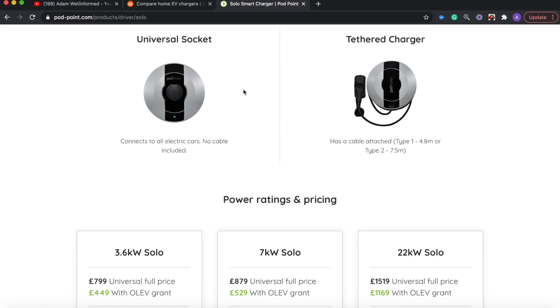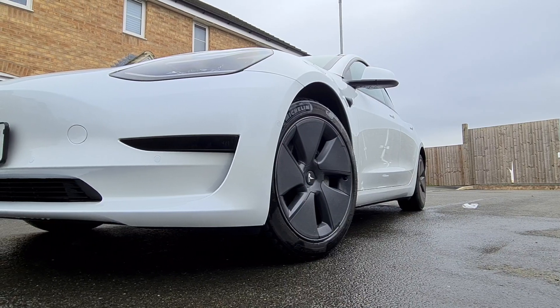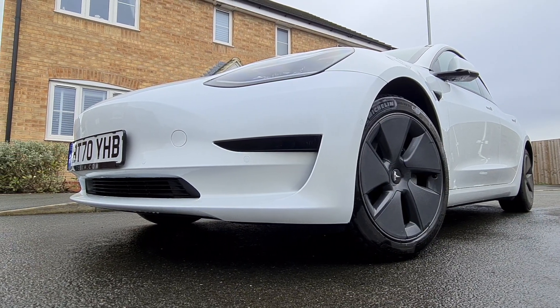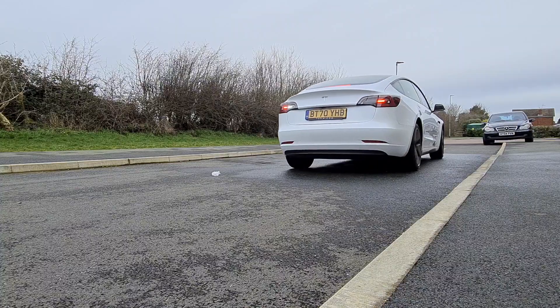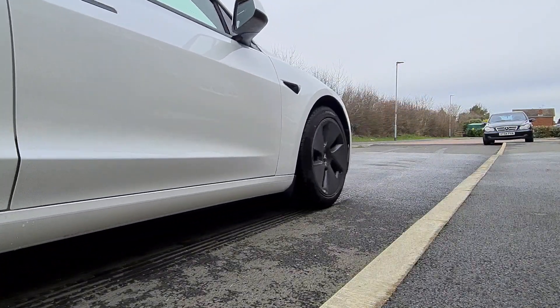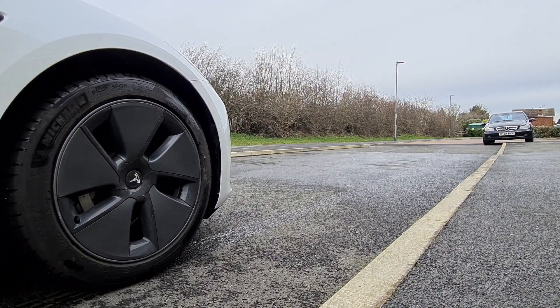The higher the kW option, the more charge can be delivered and the faster the charging speed. In layman's terms that's around 15 mph for the 3.6kW, 30 mph for the 7kW, or 90 mph for the 22kW version. Depending on your home electrical setup there may be restrictions on which charger you can use, so you may not be able to get the 22kW charger. If you have a Commando socket you can also get similar 3kW and 7kW speeds depending on the electrical setup.